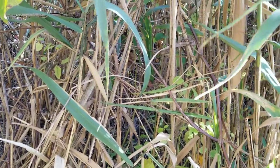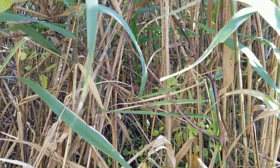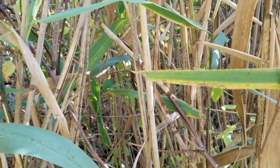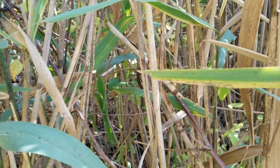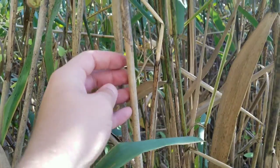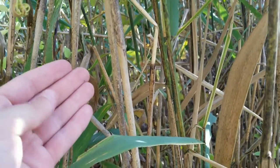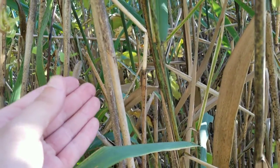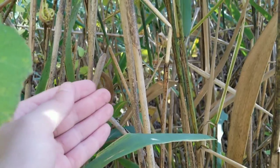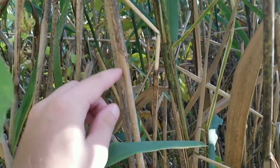Hello everyone, welcome to another video where today we're going to be talking about another wilderness hazard. This hazard isn't one you're just going to bump into, but it is still serious enough to talk about. The hazard involves this plant, which many of you might recognize as common reed. It's one of the most widespread and invasive species here in North America, and it's very useful for making fires or waterproofing a survival shelter.